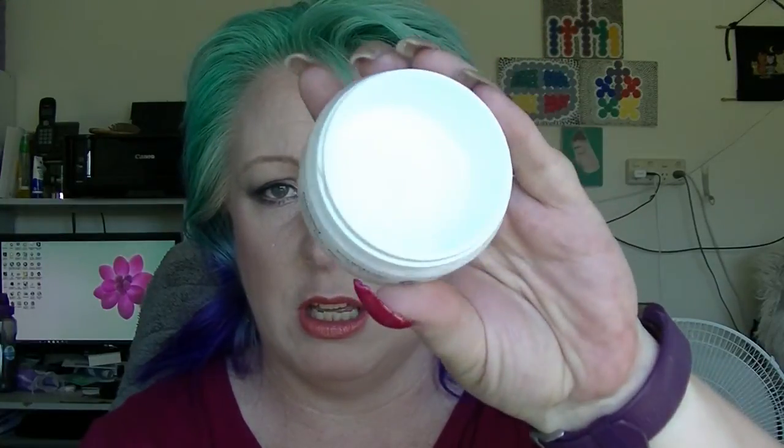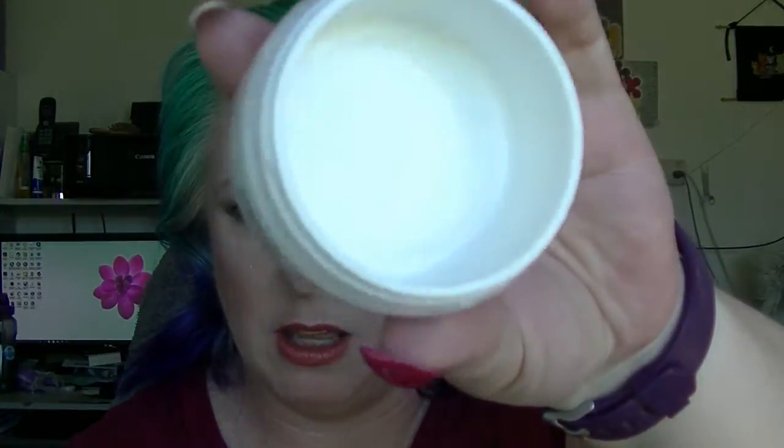The Nivea Day Cream. I quite like Nivea Cream products. It might be a bit hard to see — there's a bit of glare — but it's completely empty. It's white on white, really hard to tell, but trust me it's empty.